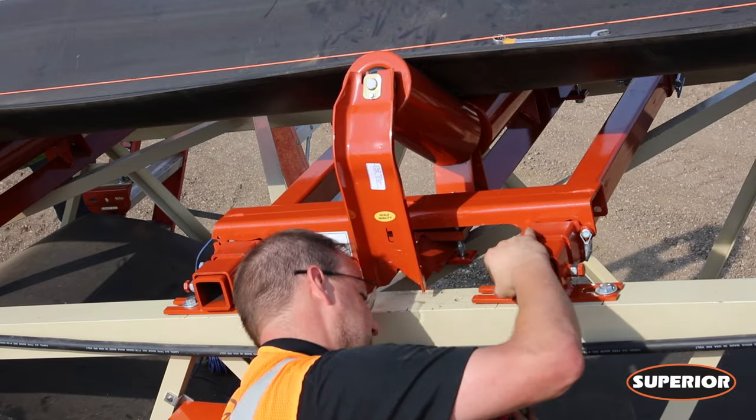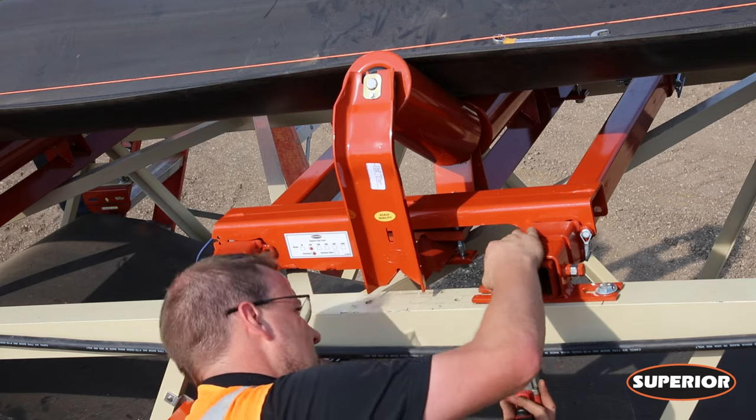For additional information, please refer to your superior belt scale owners and operators manual. Have a great day. Thank you.